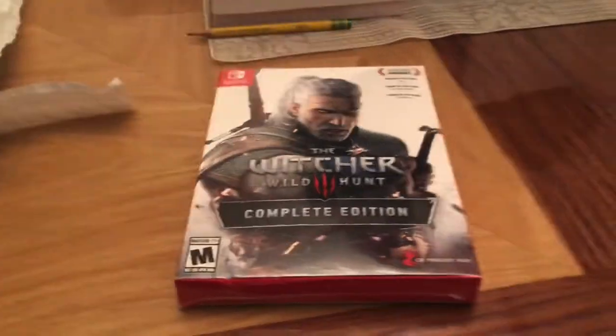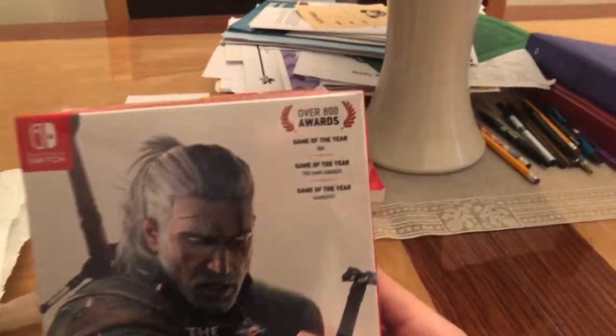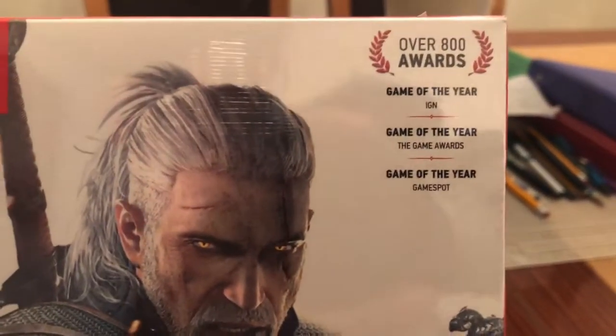Now, this is what the game looks like, as you can see. This is the box of it. Over 800 quests. Game of the Year edition, of course.